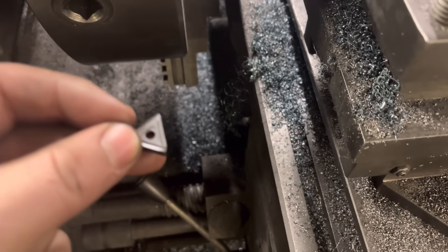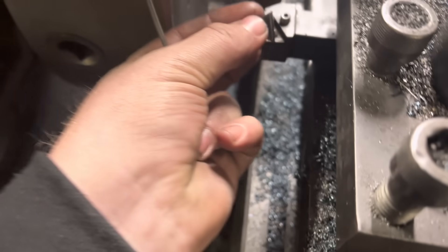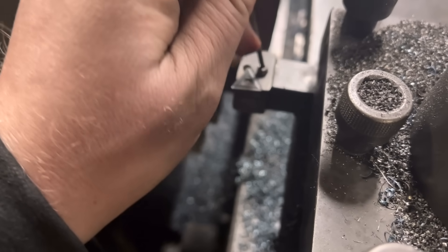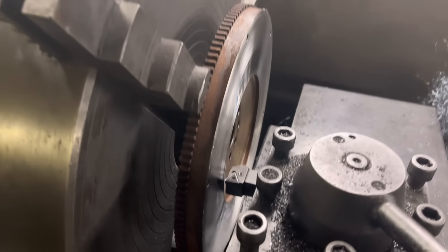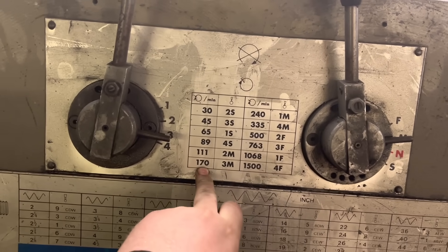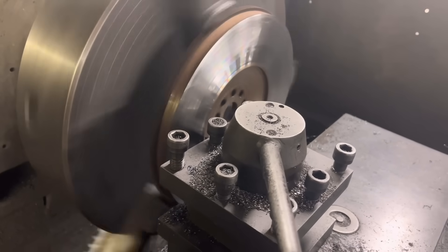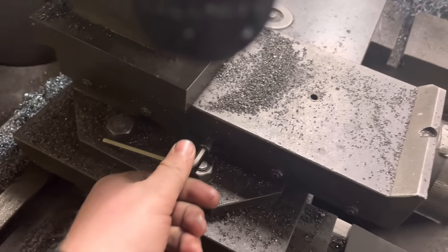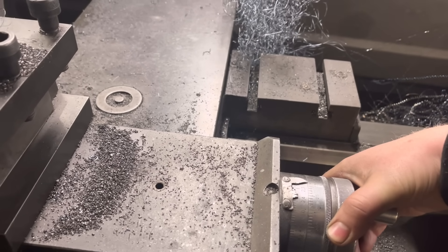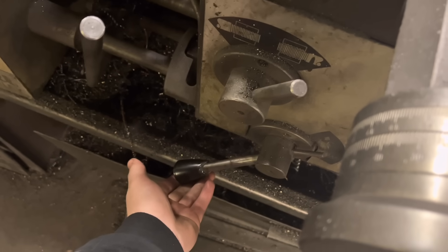You can see the tool has chipped, so I'm going to use this edge now — I'm just going to flip it around. It's a multi-edge tool. So I've touched on, got the machine on, and we're in gear 3M which is 170 RPM. I'm just going to start the cut, unlock that, wind on, and I'm going to do a 25 thou cut. Lock that back up and engage the feed.